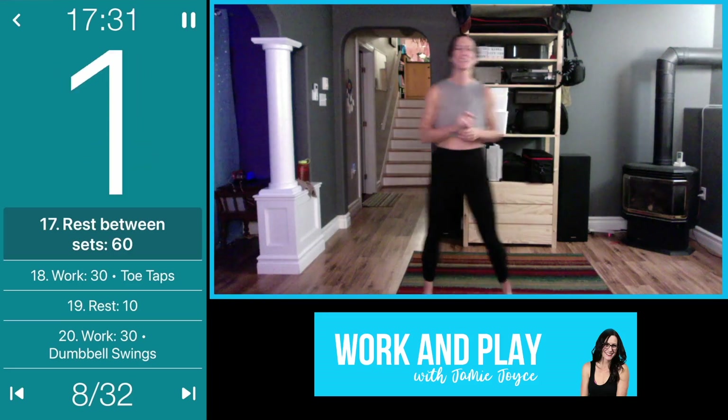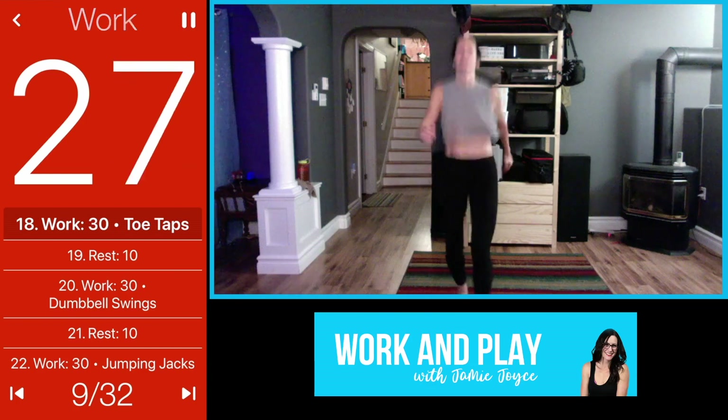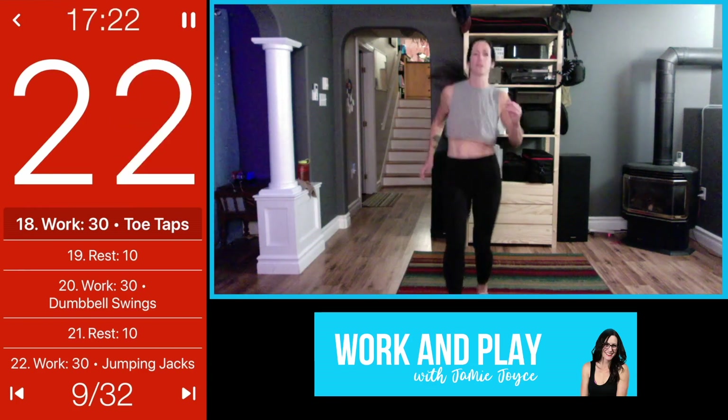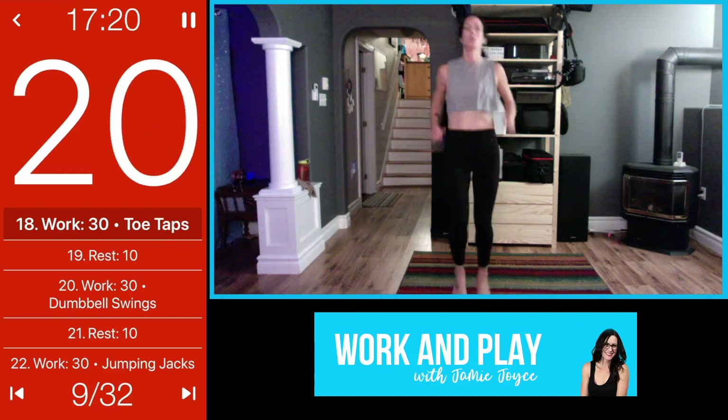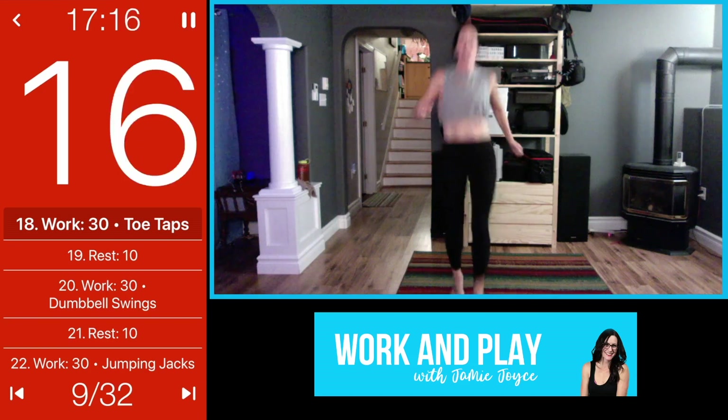Alright, we're there — three, two, one, let's go! Tap it out, maybe go a little faster. Pretend like you have a soccer ball in front of you and you're trying to tap your toes on it so it doesn't roll away. Go as fast as you can here.